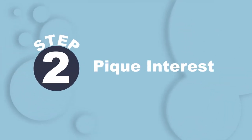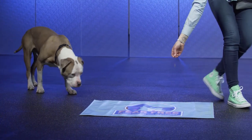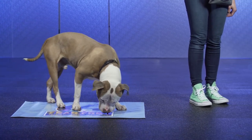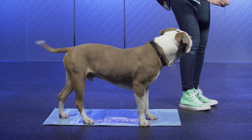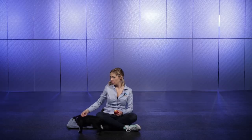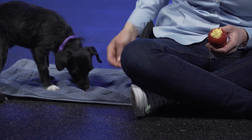Next, let's pique your dog's interest in the mat. Toss treats onto the space, or place treats in a Hansel and Gretel-like path leading onto the mat surface. You can also lure your dog to the area with treats in your hand. Touch or target can also be used if these skills are known. Mark and reward any interest in the mat, including looking at the mat, sniffing the mat, or showing any movement towards or onto the mat.